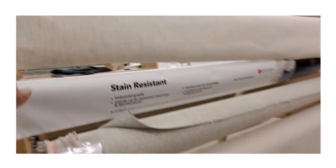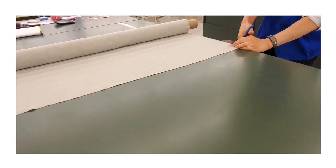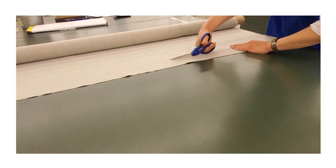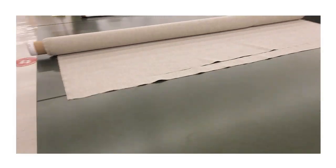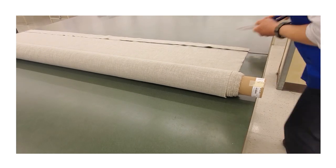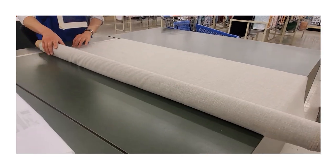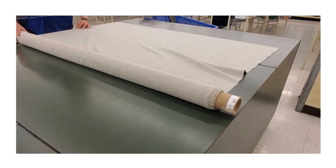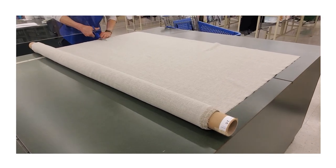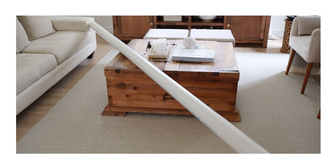I first went to Joann Fabric but couldn't find anything I liked, so I headed over to Hobby Lobby where I was helped by an amazing associate, Victor. Victor helped me choose an upholstery fabric, which is an excellent idea because upholstery fabrics typically come in wider widths and are a little bit stronger. I also picked up some iron-on interfacing to give the fabric a bit more body.